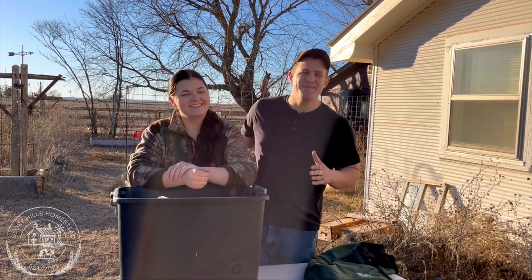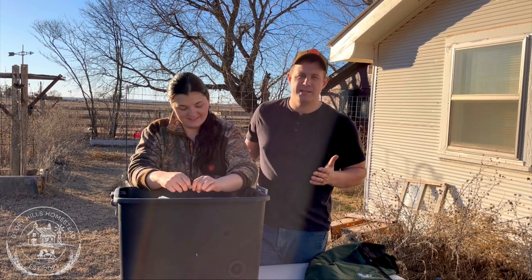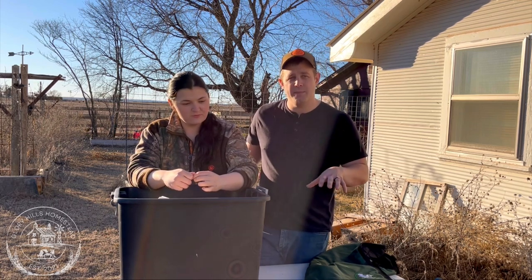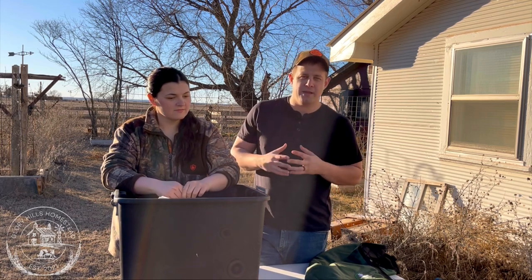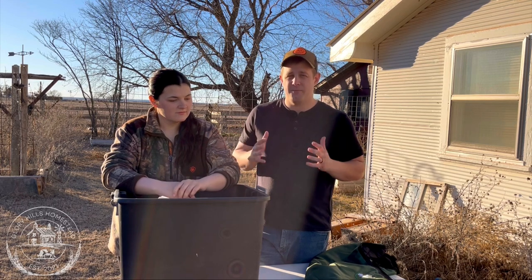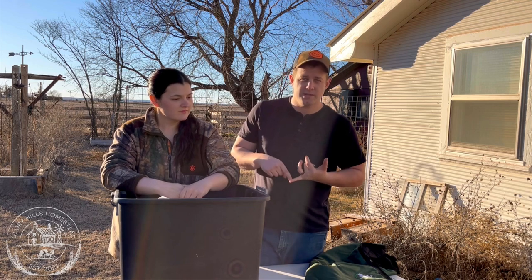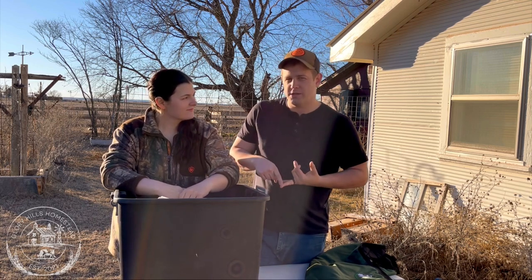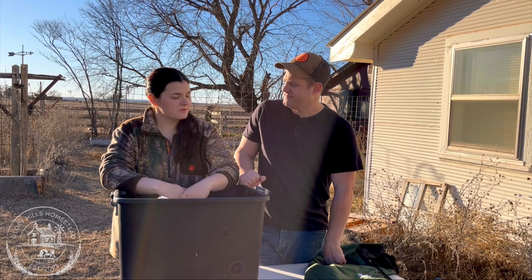The bare minimum you need to calve is a good shelter — they need to be out of the rain and wind, and stay warm and dry. That also goes into bedding: you want straw rather than hay because of the insulation factor. That first 24 to 48 hours is very crucial, especially in dairy cows. You also want a good clean water source and quality foliage — alfalfa hay, sorghum hay, or good quality hay.